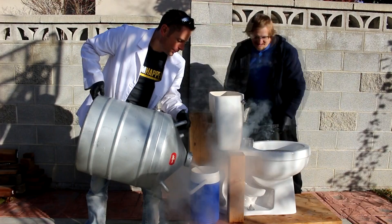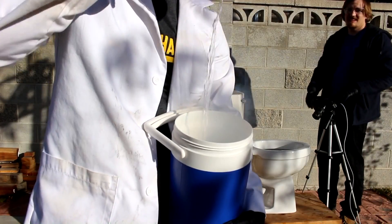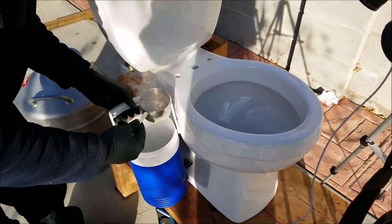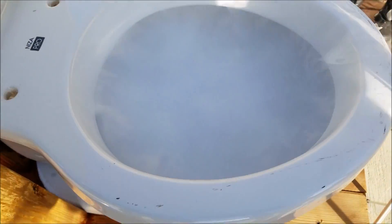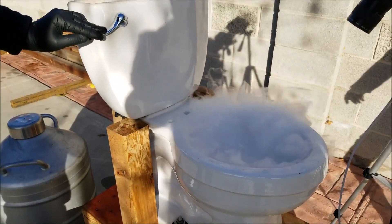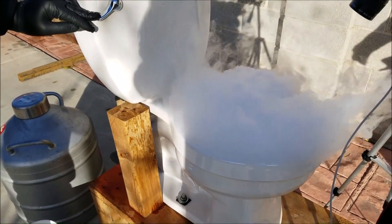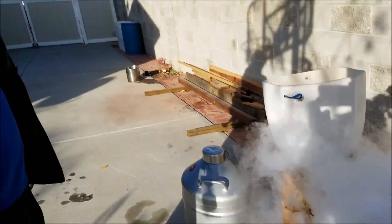Here we go. Toilet's loaded. Got some nitrogen. So we're going to start small — you can see the toilet's filled with water. We're going to see if we can flush a cup of nitrogen down it. There we go. Can't really see much in there. Here we go, we're going to flush it. Oh, that's cool. Bro, we get it — you vape.